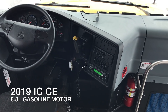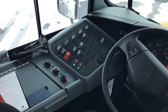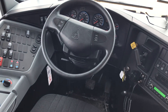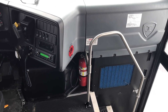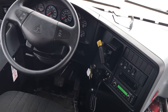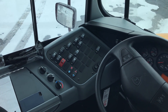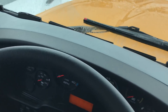Today I've got a 2019 IC CE with the 8.8 liter gas motor. This is one of a handful of demonstration units running around in the US right now. I happen to have my hands on one through the dealership that I'm with. This bus was originally built as a diesel unit and then converted to gas. Actual gas production is supposed to start in March.